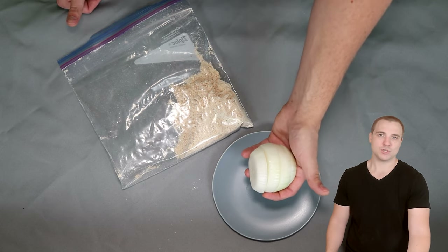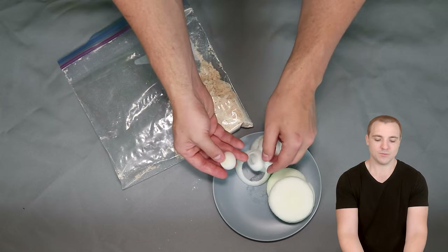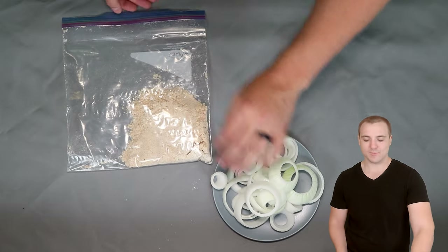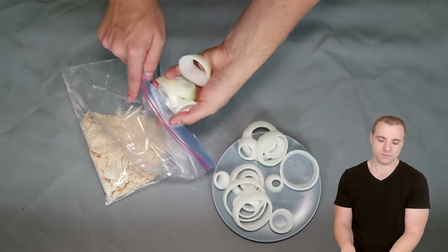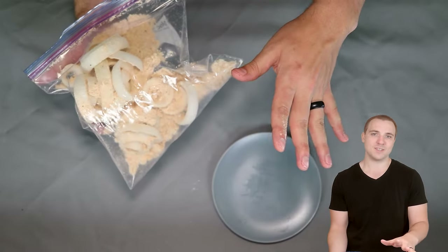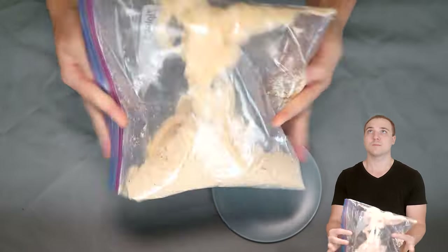I've sliced the onion into about half inch strips. Go ahead and pop out all of the different layers toward the center — you may end up tossing that little piece in the middle that really isn't good for much. Now we have the bag of dry ingredients and our onions have been separated. Put all of those onions inside the bag of dry ingredients and give it a shake to lightly coat all of the onion rings. There's going to be a lot not stuck to the rings, and that's fine — you just want a little bit to adhere to the wetter areas.